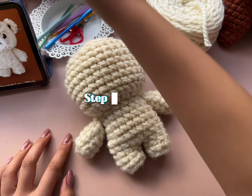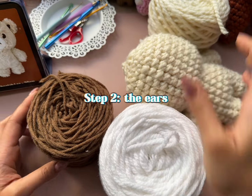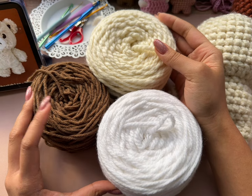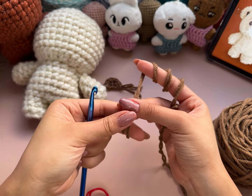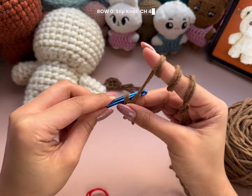For step 2, we're going to crochet the ears. Let's start with some brown yarn for the inner part of the ear. Since the brown yarn I wanted to use was a size 4, I doubled up on the thread to match the yellow number 5 yarn. Start with a slip knot, then chain 4.